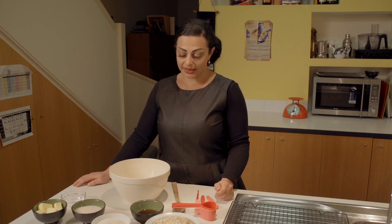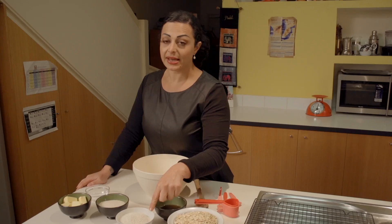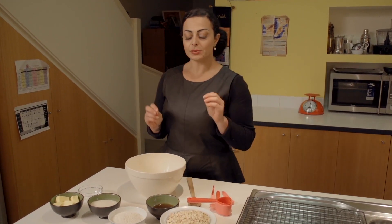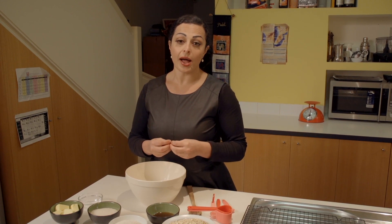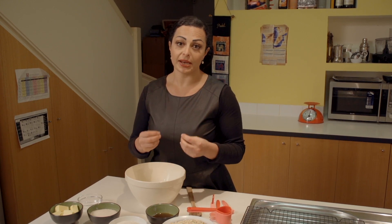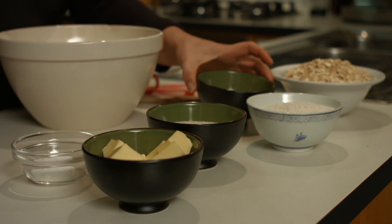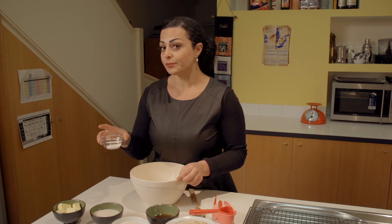Let's go through our ingredient list. We have two cups of rolled oats, one cup of plain flour — in this case I'm using wholemeal flour — and half a cup of raw sugar. I usually substitute flours for paleo alternatives, but because this is an Anzac biscuit I want to stay true and authentic to it. We also need 125 grams of butter, two tablespoons of golden syrup — you can be quite generous — and one teaspoon of bicarbonate of soda.